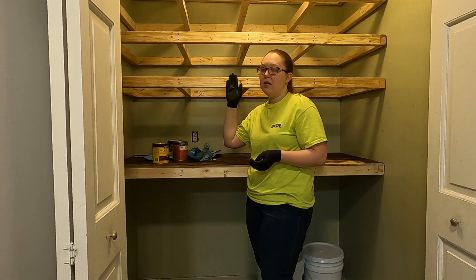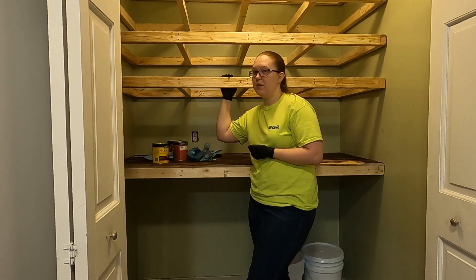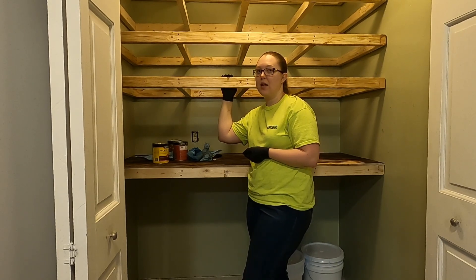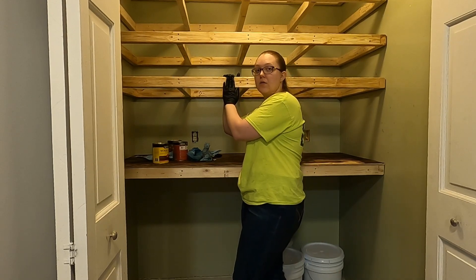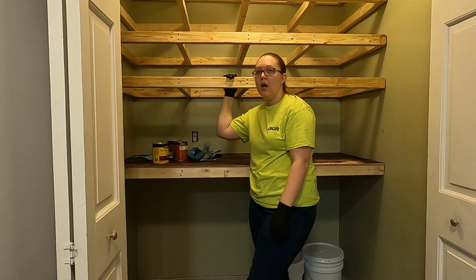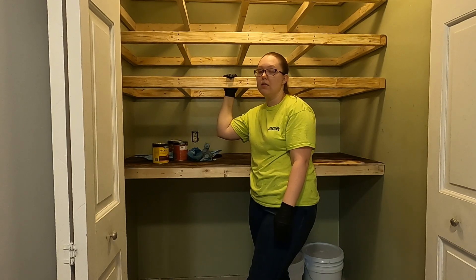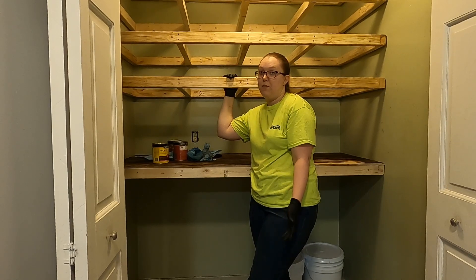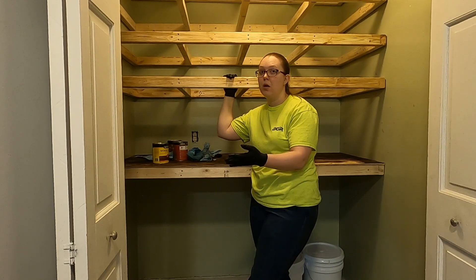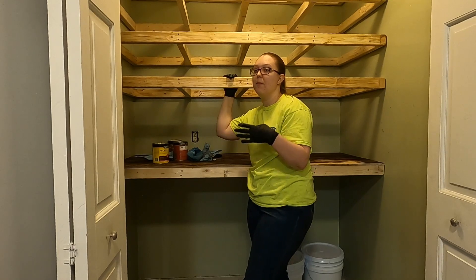I'll be putting face plates right here eventually, but not tonight — I don't have enough wood. I was originally going to make face plates out of the same plywood as the shelves and have them meet at a 45-degree angle for a nice edge, but the only tool I have for cutting is a circular saw. I learned very quickly through this project that although a circular saw can cut a 45-degree angle, it was really difficult to cut down a large four-foot by eight-foot piece of plywood straight.